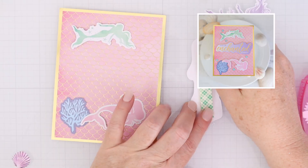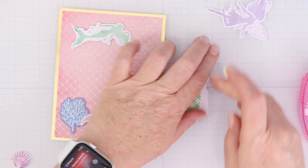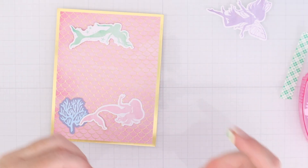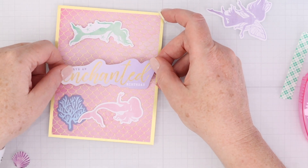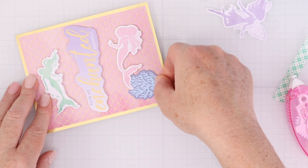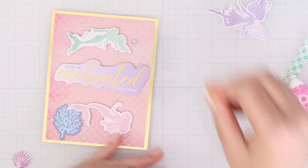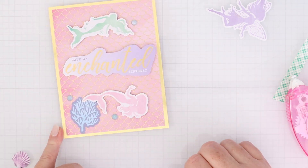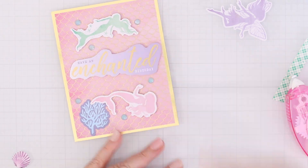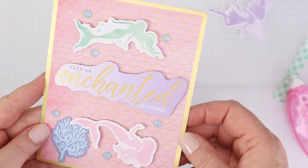For the next card I did want to use some of the die cuts. I normally use the little foam squares for popping up with the card kit, but I wanted the 'have an enchanted birthday' piece popped up so I used foam tape to not waste all those tiny foam dots. Once all my die cuts were popped up I added some gemstones. The pattern paper has gold foiling and I matted it on the gold mirror cardstock as well.